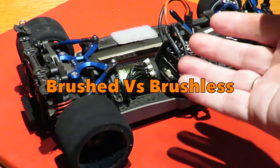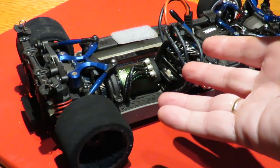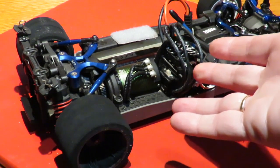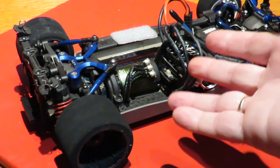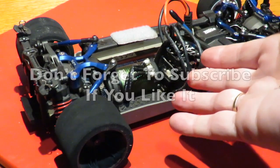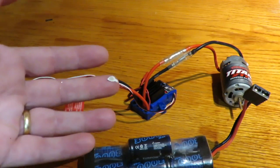Brushed versus brushless motors — today I want to talk about the differences between the two and what extra investment is required in order to go brushless. Some of you may know a lot of this stuff already, but bearing in mind there are an awful lot of people out there that want to know the differences and that hidden investment in battery cost, chargers, etc.